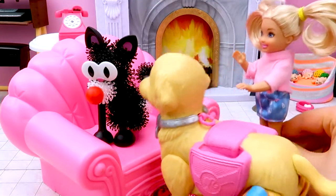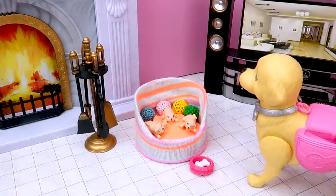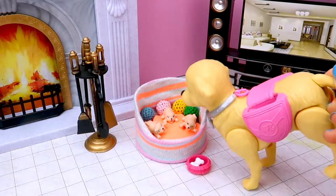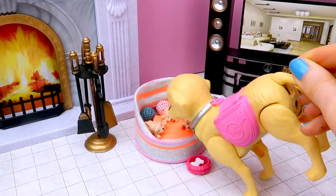Taffy, Taffy. Easy, boy. Easy. Meow, meow, meow. Shout it loud.